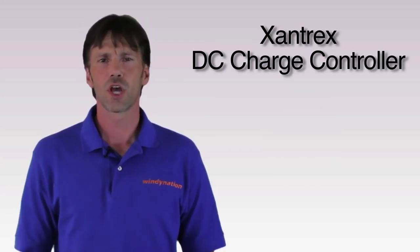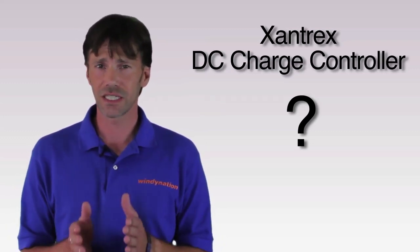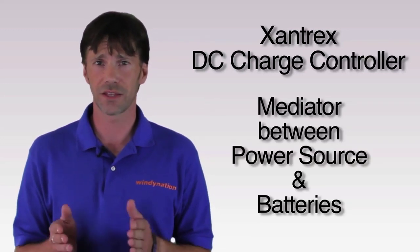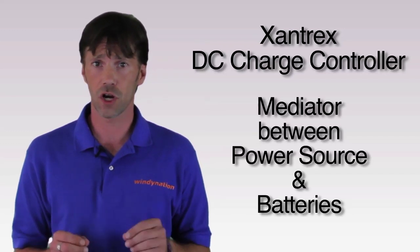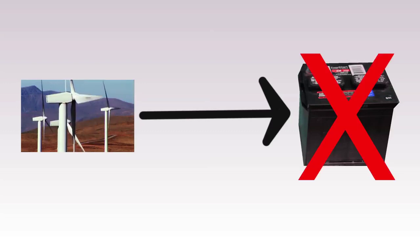Now let's get started. First, what is a DC charge controller? Well, the main function of a DC charge controller is to act as a mediator between the power source and batteries, protecting your batteries from an over-discharge or over-charge condition. A DC charge controller achieves this by regulating the flow of power from the source, say a solar panel or a wind turbine. Without a DC charge controller mediating the relationship between a power source and battery, the life of your battery will be significantly compromised.